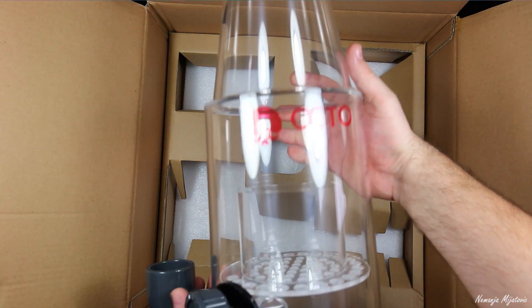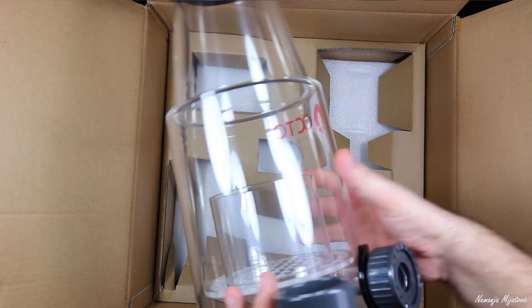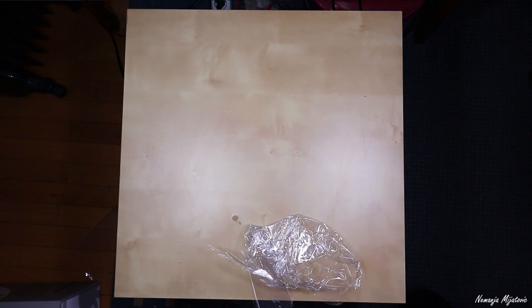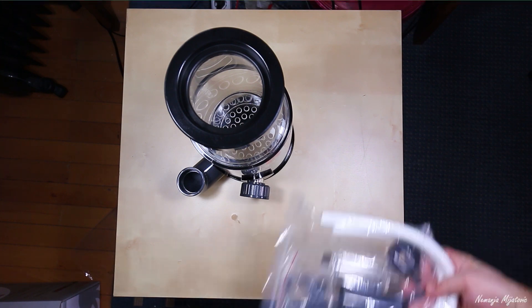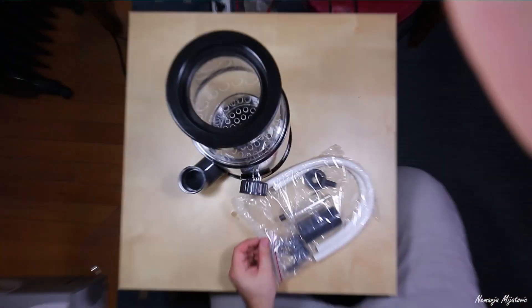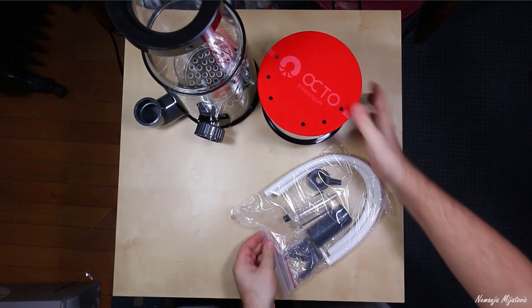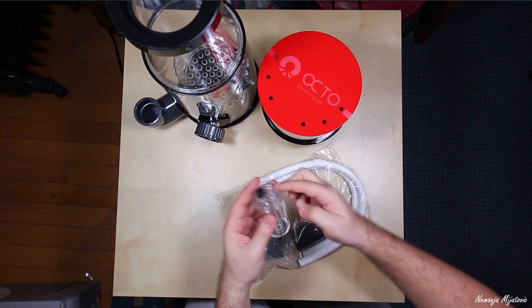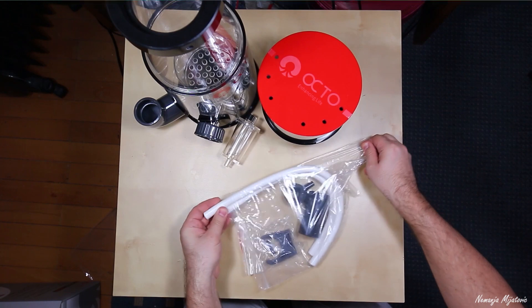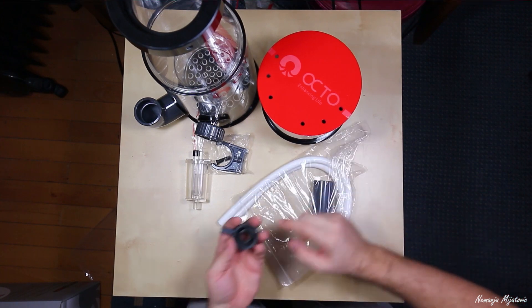And this is my new baby. It's very nice. We have here — this is for air intake. This is the mount where we put our air intake. This part goes to the skimmer.